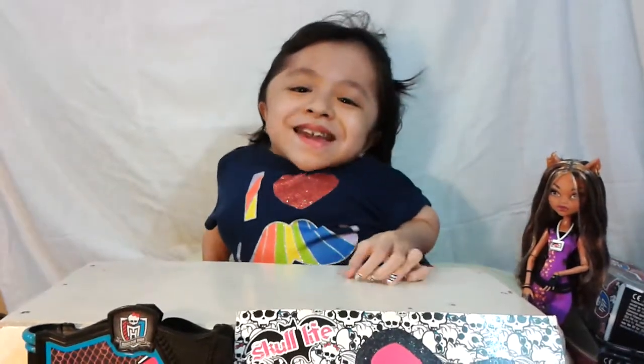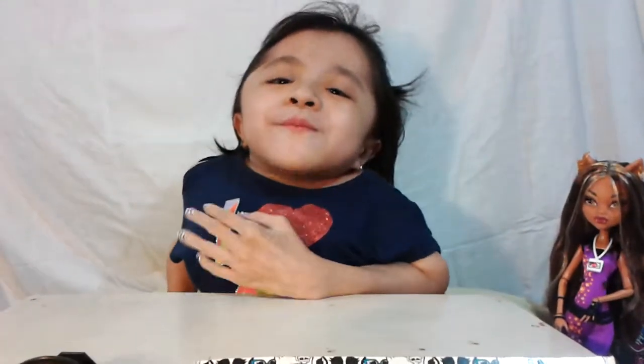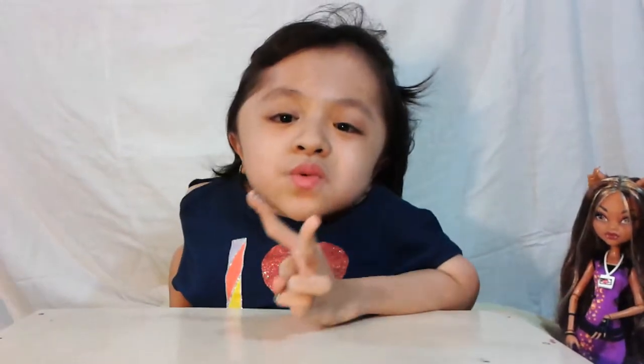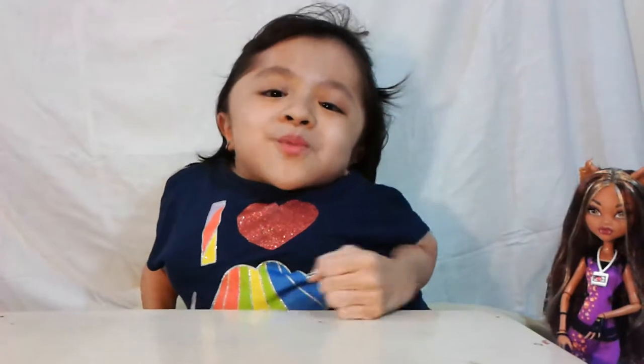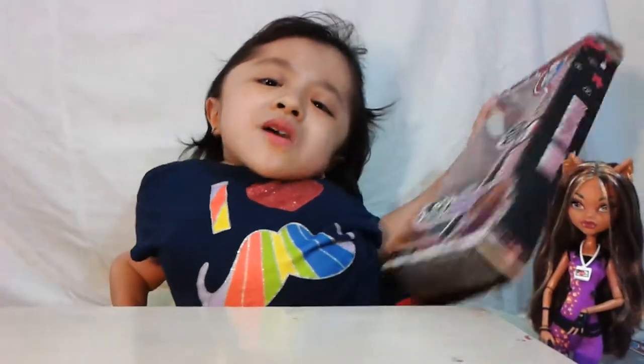Hello Guys and Ghouls! It's Kyla here and today I am going to do my very first Monster High doll review. Last time I got two dolls — it was Music Festival Claudine Wolf and Slow Mo. This is my first time reviewing Monster High dolls, so I'm so excited. I hope you guys enjoy it. Let's start with Claudine Wolf.